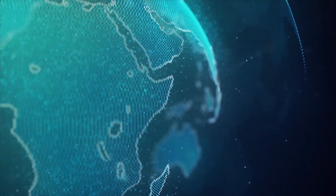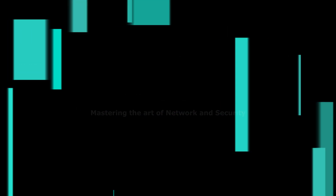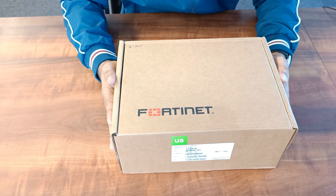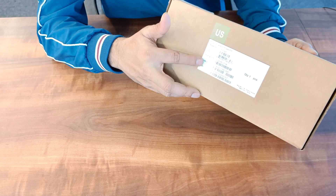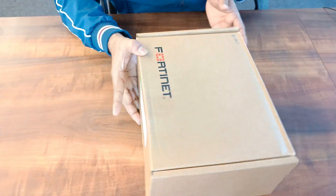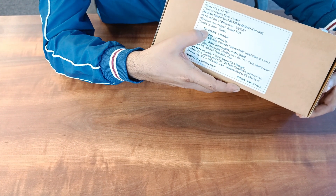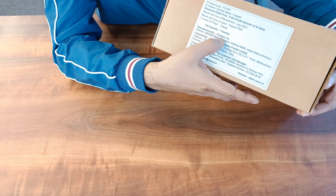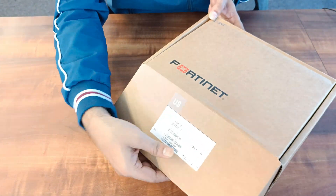This is the FortiGate 60F box. Here you will see the serial number, part code, and model number. At the back you will see the production date — made in Taiwan and manufactured by Fortinet Inc., along with the address.